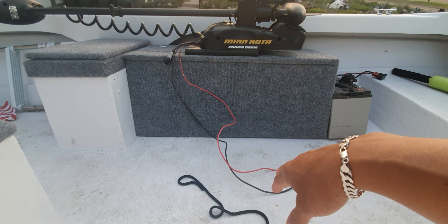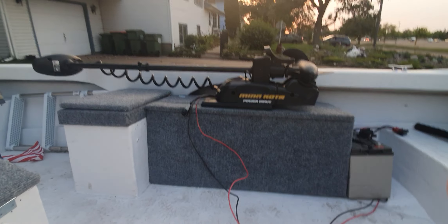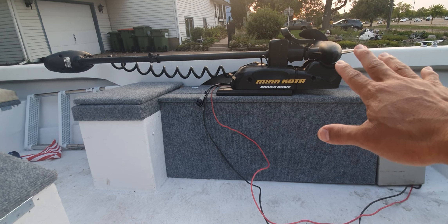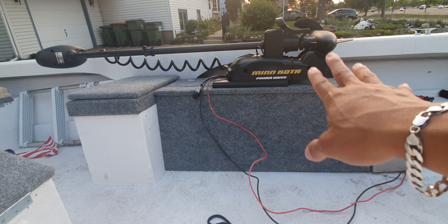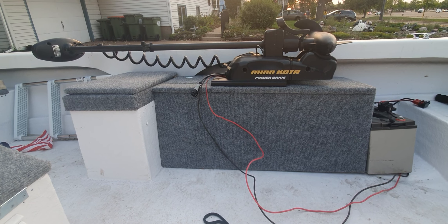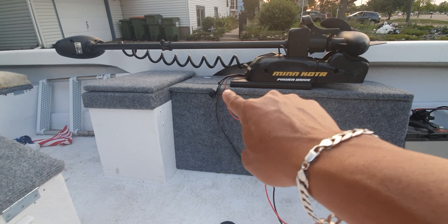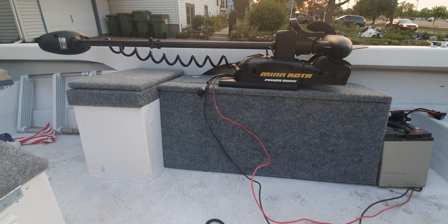The Minn Kota Power Drive here is a 45-pound trolling motor. This thing was great — I did get it for free. However, it wasn't working. There were a couple things wrong, so free isn't necessarily always a good thing. After I did some modifications and got a new control board, it cost me about a hundred and fifty-two dollars. But a Minn Kota Power Drive for $152 — and now it's essentially a Version 2 because of the control board I installed — it has the new connection and it's a lot more upgradeable.